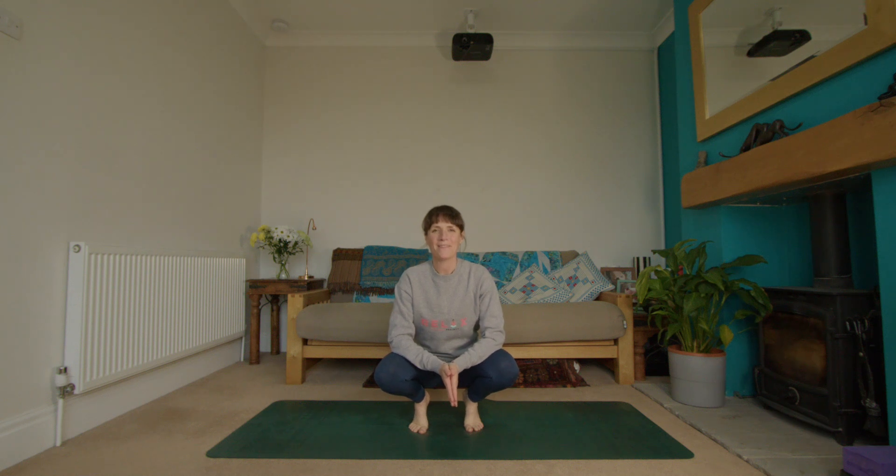Hi everybody, I'm Carrie from the Frog Project, and this is a short sequence that you can do if you have been sitting at a desk all day and you need to loosen up in the shoulders and neck. You need a fresh boost of energy for the mind — we all know how this feels, so let's get started.